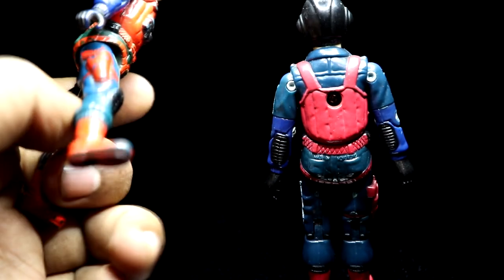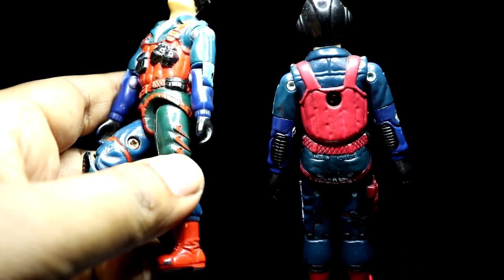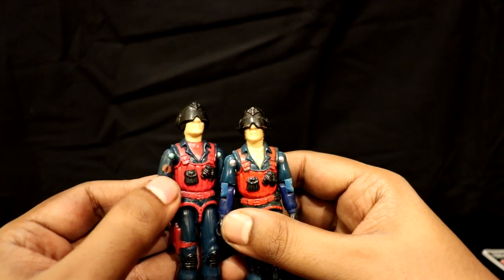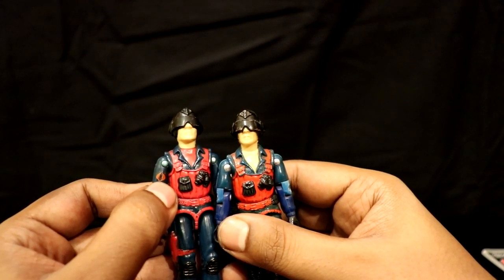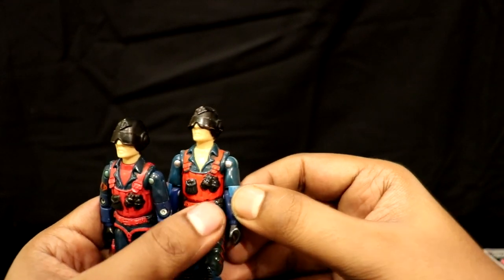Also, there are no Hasbro markings on its thighs — it is plain. The Cobra insignia is on Scrap Iron's right arm on the US release, whereas the Funscore release either had it on the left arm or none. Scrap Iron, to me, is a top figure with great colors, and thankfully Funscore didn't go loco with the colors this time around. But I have seen a green color version of Scrap Iron in the HissTank forums. His recolored body was used for making another character from the Funscore Commando line, but that's for another time.